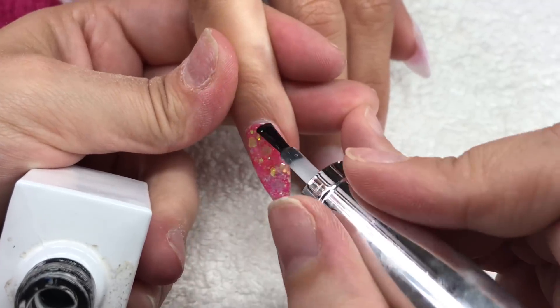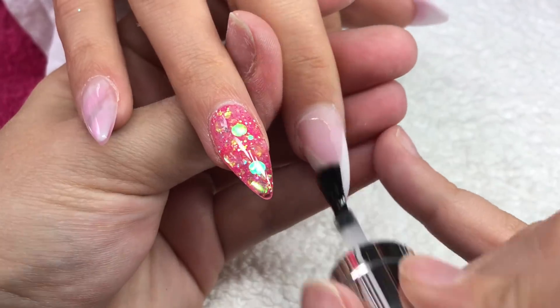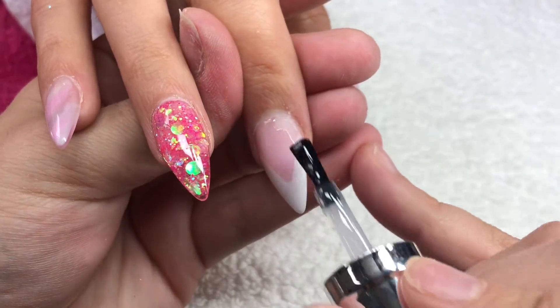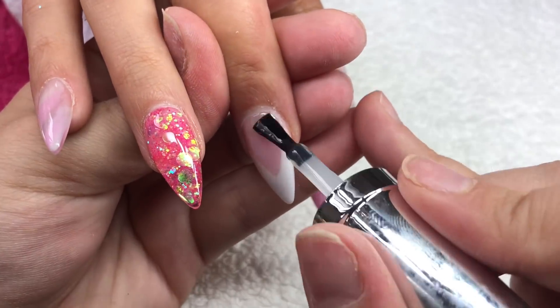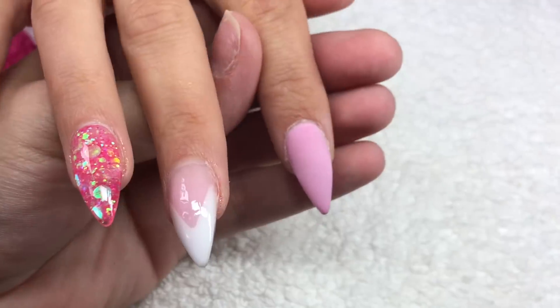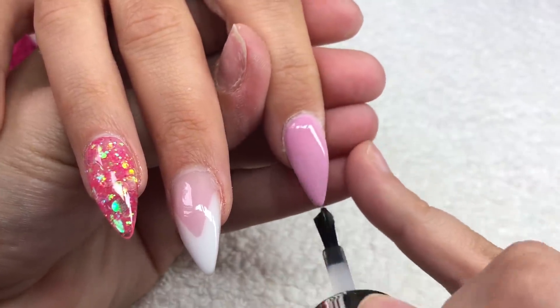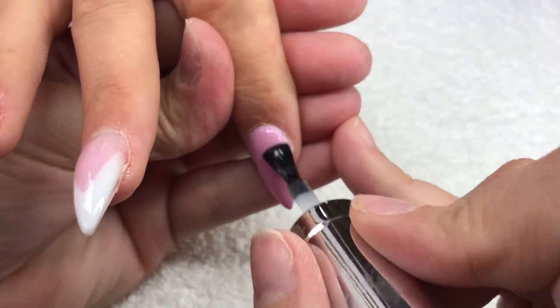When she comes out I'll give it a minute to cool down and then I will oil her up with Sherbet Lemon cuticle oil, which is also from CJP. I'll leave all the links to everything I use in the description box. The top coat I'm using today is the Gel Bottle Extreme Shine Top Coat.